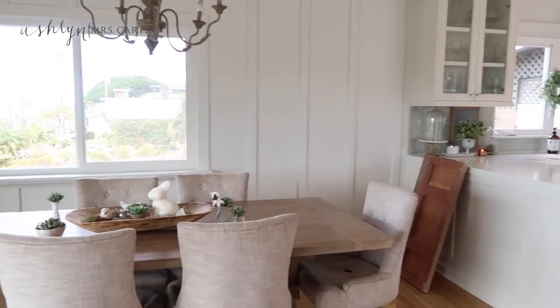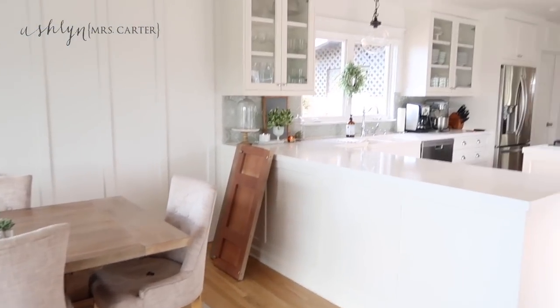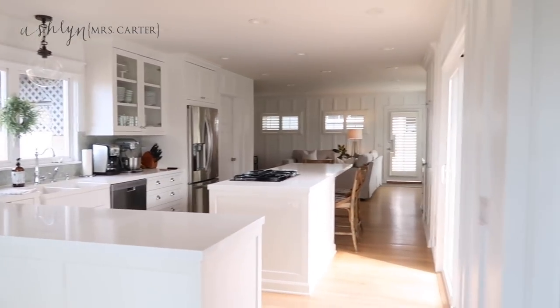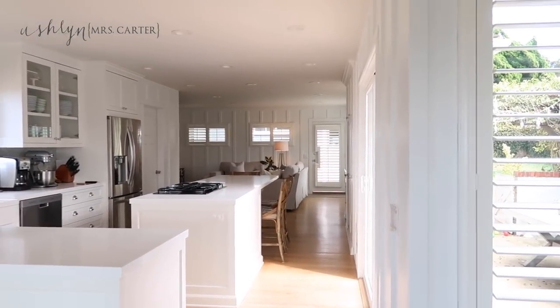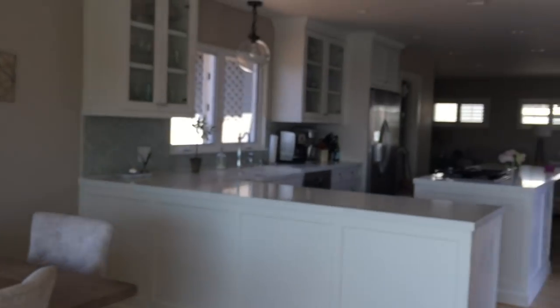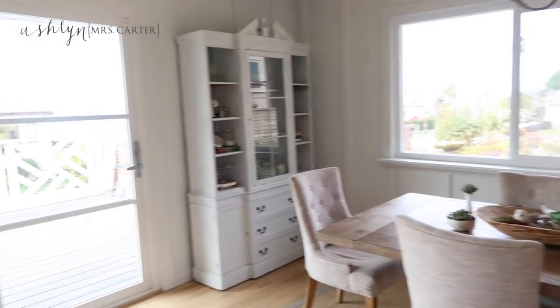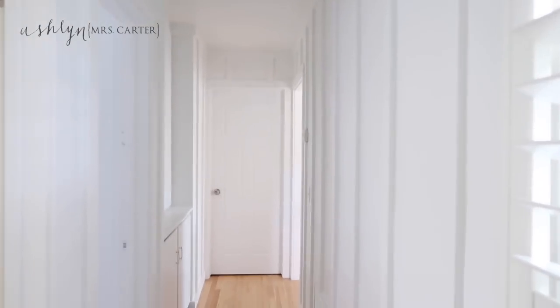We are actually in the process of getting a Dutch door, so this area will look totally different. Got to get rid of those extra leaves, but as you can see it's just so much brighter and has a really great vibe — I love white, I can't get enough of it. Here's the hallway.